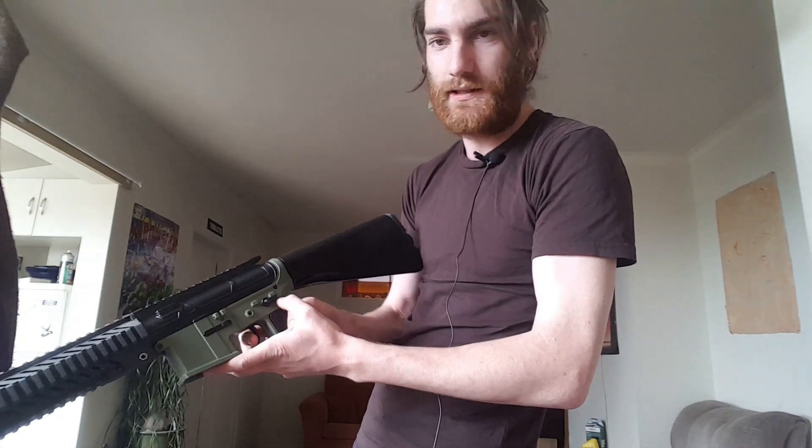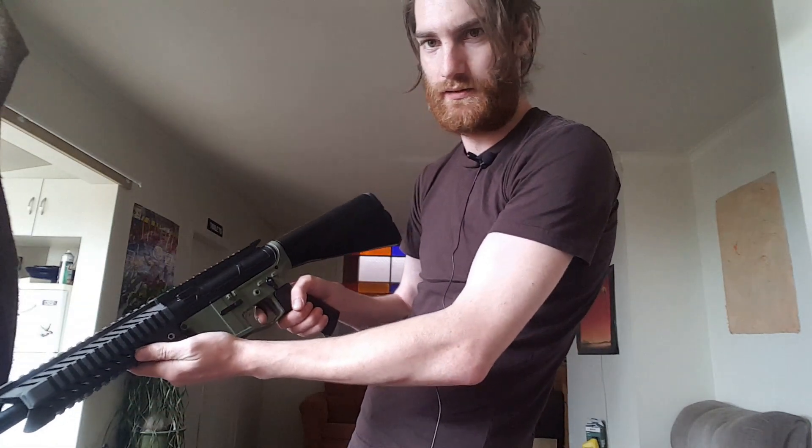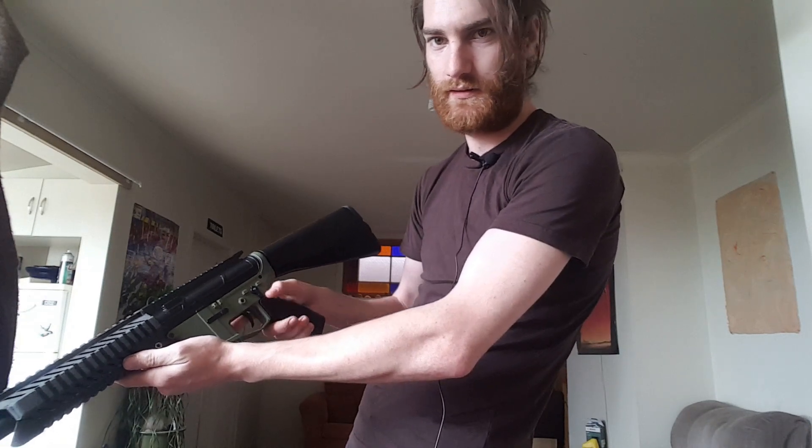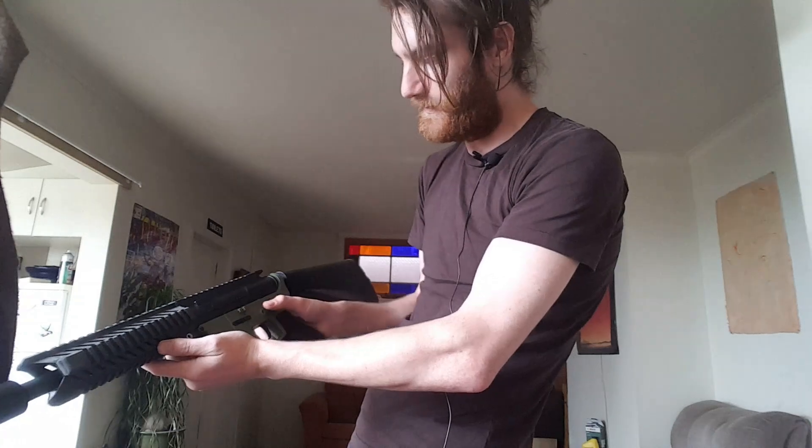It does have a safety mechanism, works on semi-automatic — this isn't too loud — and AUTO. Does the job quite well.